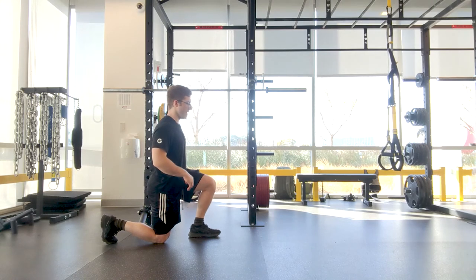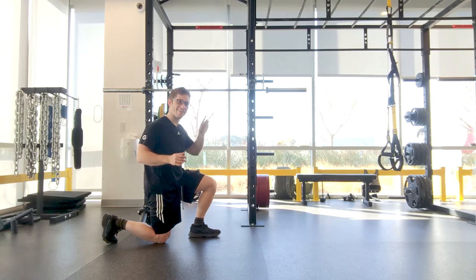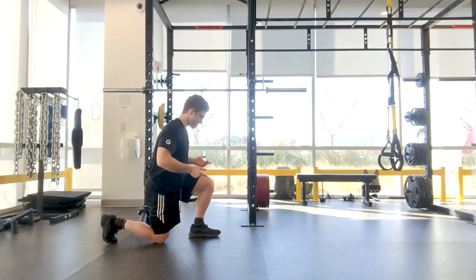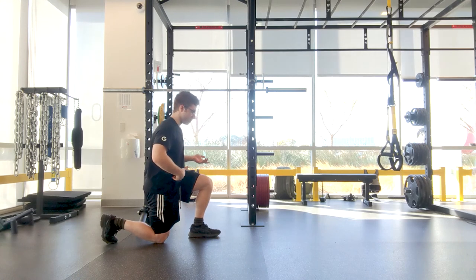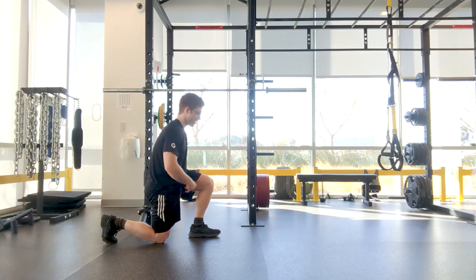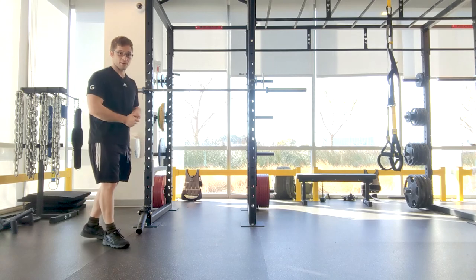Now, if I'm arched in my back, I'm not gonna be certain that I'm actually feeling my heel — I'm pushing my foot in the ground but I can't quite tell. So instead, what I want is to tuck those hips and then push that heel. I feel more hamstring involved here, and then I can drive off of that. You can just practice starting from that half kneeling position.